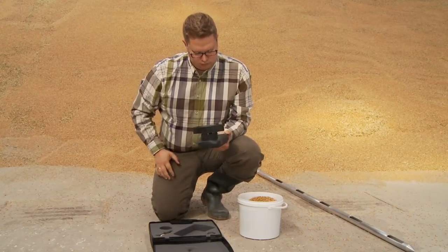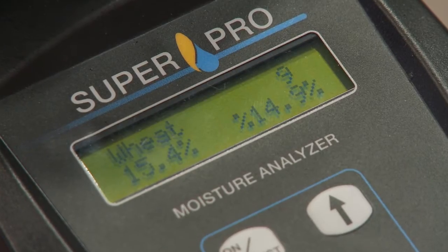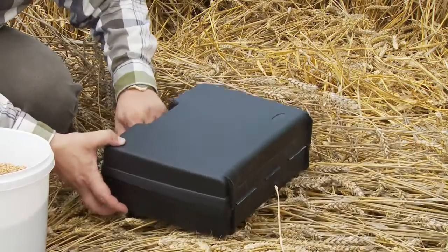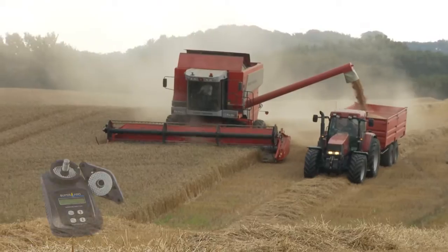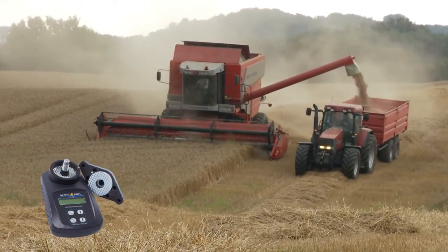The SuperPro Moisture Analyzer is perfect to give you exact measurements, so you can avoid high moisture and diseases to get the best price for your crops. SuperPro is delivered in a practical and hard carrying case, so you can take it with you wherever you need it. That gives you a portable and reliable companion in grain quality management.